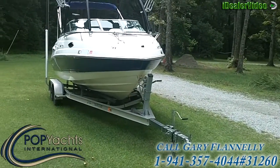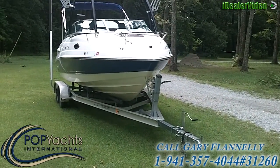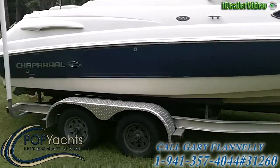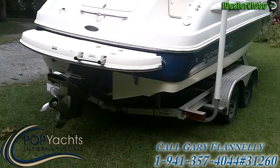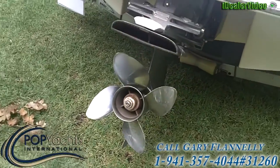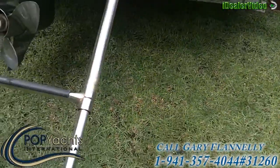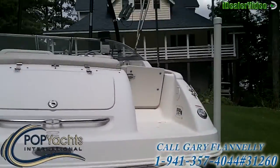This is a 2008 Chaparral 215 SSI Cuddy with a Magic Tilt Trailer. We'll do a walk-around first. As you can see, she's in very good shape — both the boat and the trailer. There's a swim platform and a Volvo OutDrive with a 14 by 21, four-blade stainless steel screw — not the three-blade aluminum this boat comes stock with. This is the boarding ladder folded down. Good-sized swim platform, and a walk-through transom door over here.